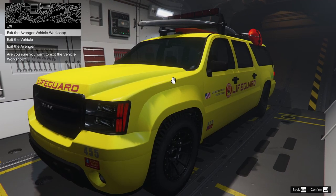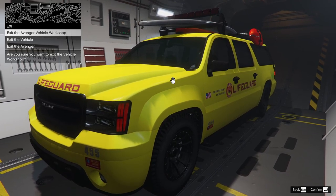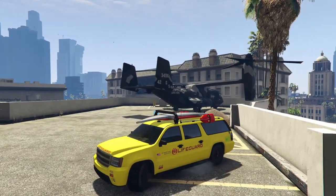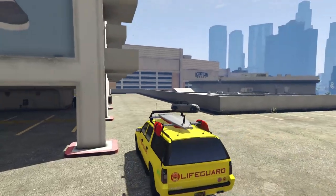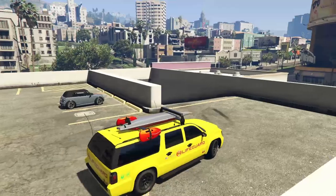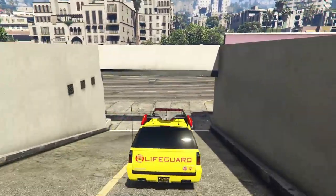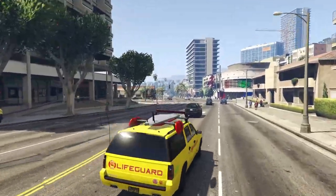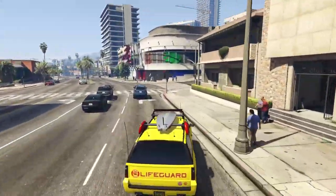Let's take this thing outside and get into a little bit of a review on the Declassy Lifeguard. We have officially customized this thing — it's time to see how it behaves now. The vehicle definitely does not feel like a regular Granger. The regular Granger definitely feels more all-wheel drive, whereas this thing feels a little bit more rear-drive biased.